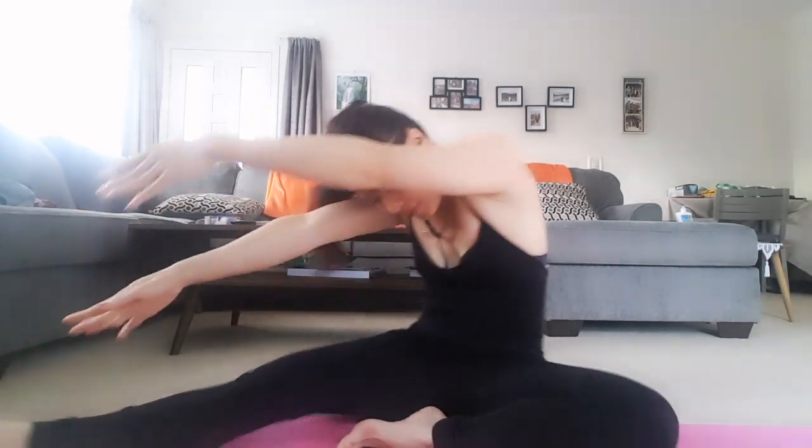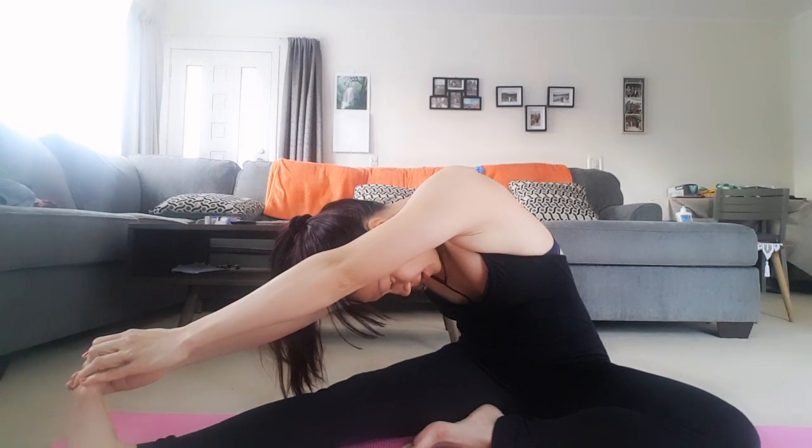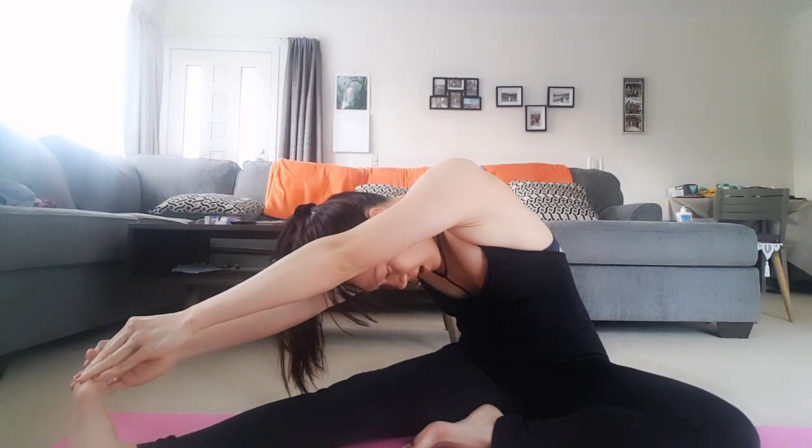Let your hands touch your toe, like this. After eight seconds, without breathing — or breathe out — push your body back up to the first position.